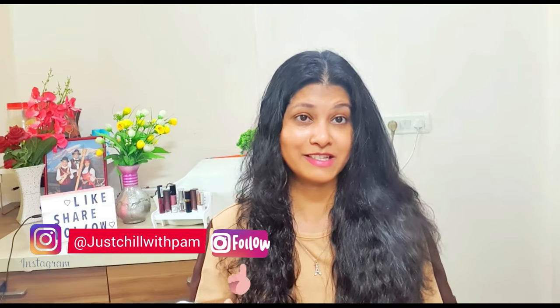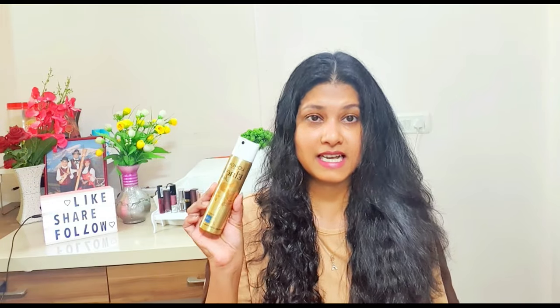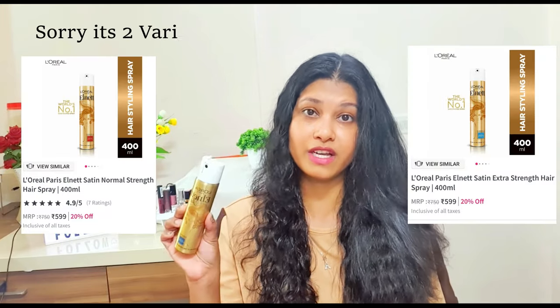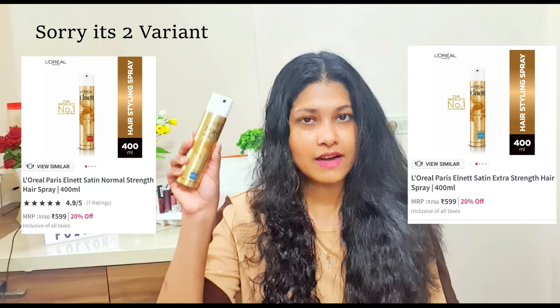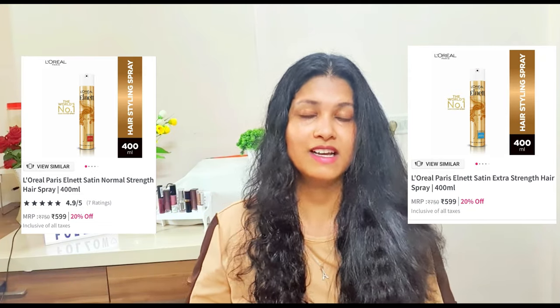I was expecting a larger packaging for review purposes, but I received this — it is 75 ml. This is L'Oreal Paris Elneth Satin hair spray, extra strong. They have three variants; I got the extra strong version, and I will share the other two on my screen.